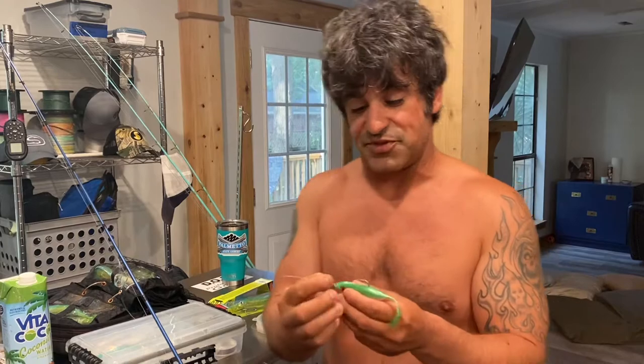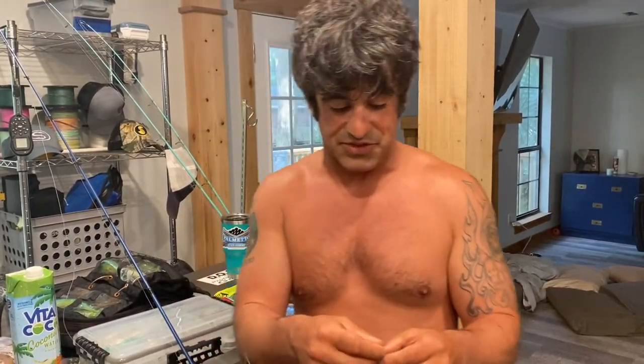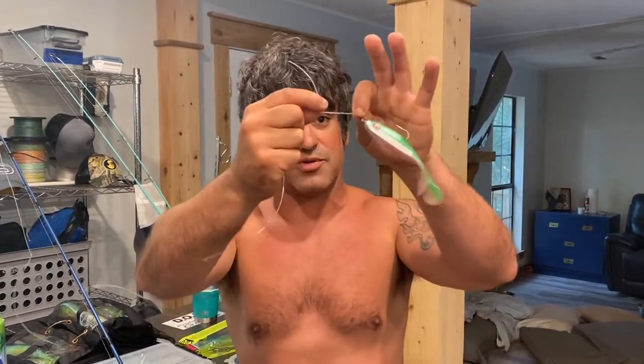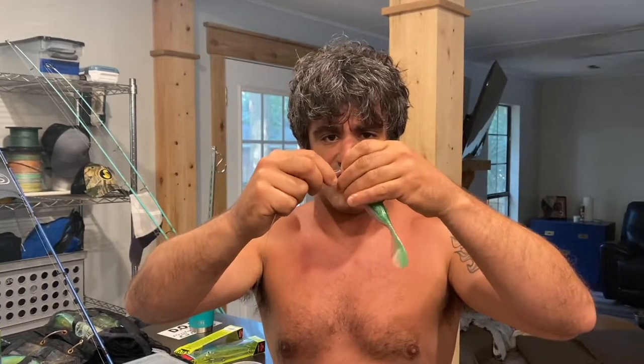When I have a pitch bait for cobia coming by the boat, I want something that either stays on the surface or sinks very slowly. That DOA shrimp sinks super slow — you pop it just like a shrimp pops, and it'll get that cobia's attention. With this one, I like to work it a little more quickly, like an injured baitfish trying to get away on top of the water.